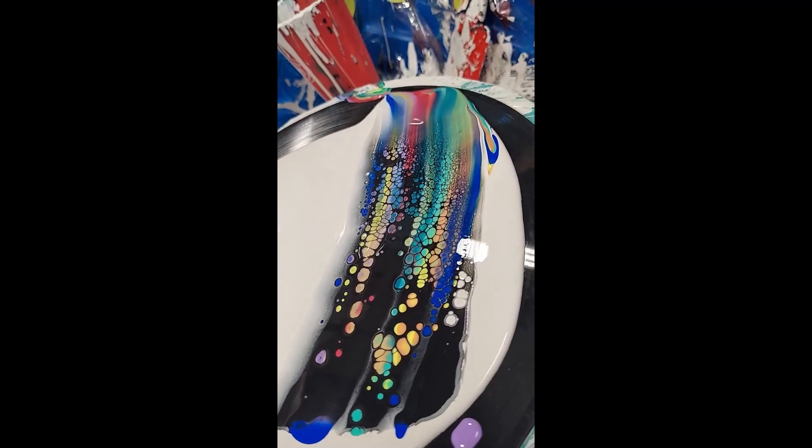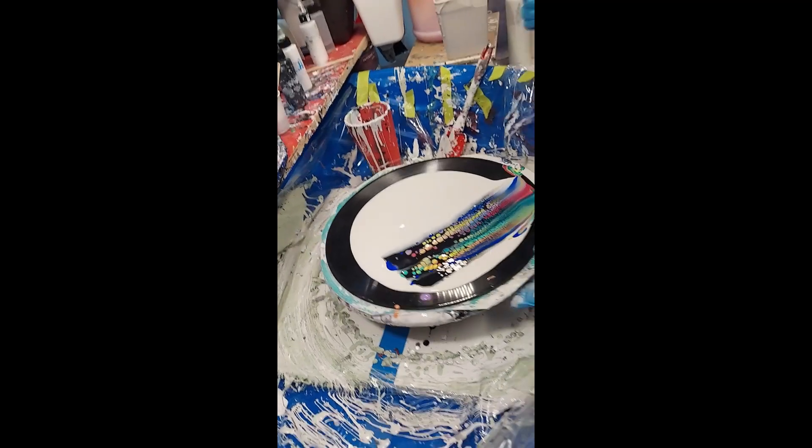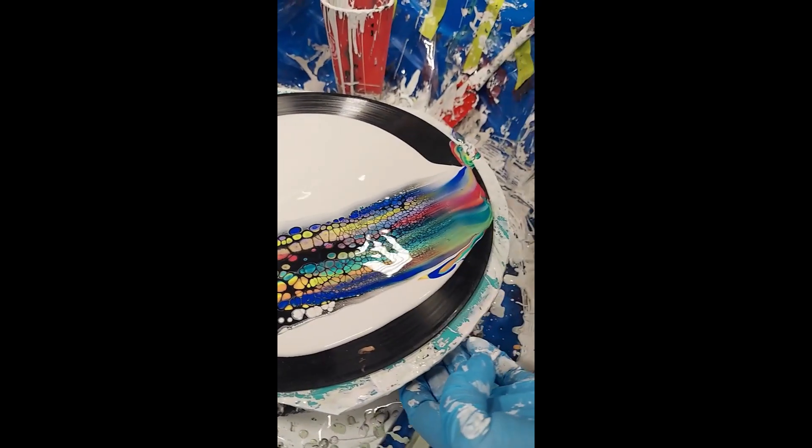Look at those beautiful cells. We're going to let those develop for a minute. Gorgeous.